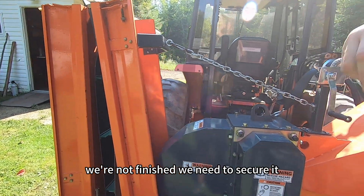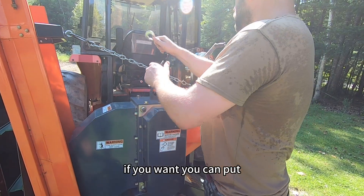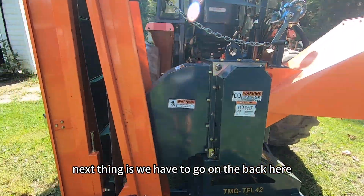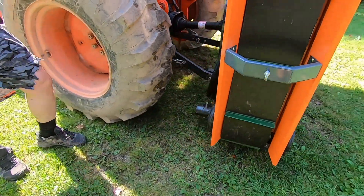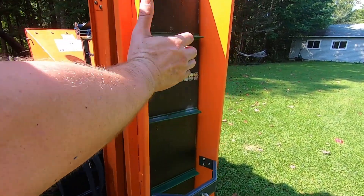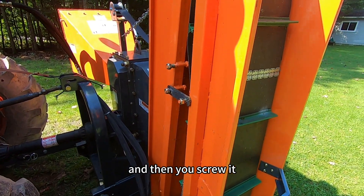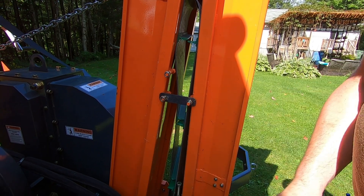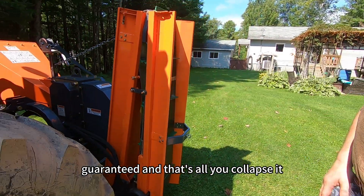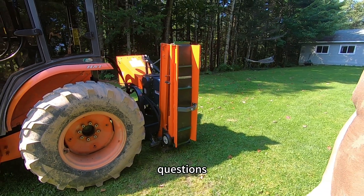We're not finished — we need to secure it. I secure it with the chain. If you want, you can put this thing there too. Next, go to the back and install the last lock. Place it like that, then screw it and secure it — this thing will not go anywhere, guaranteed. And that's all — that's how you collapse it. Questions?